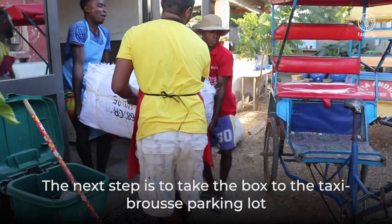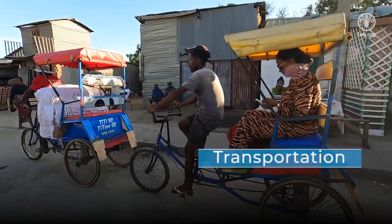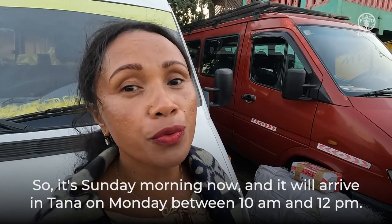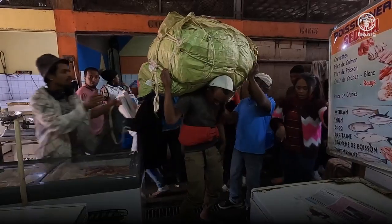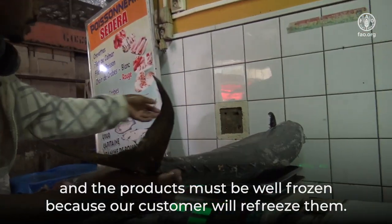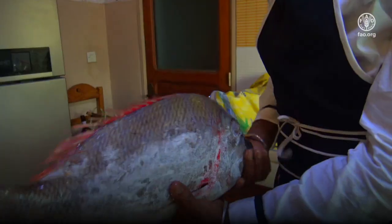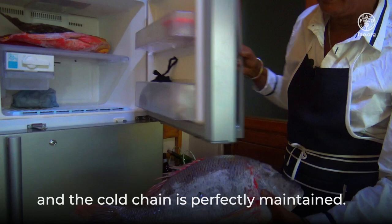The next step is to take the box to the taxi brousse parking lot for transport to Antananarivo. Departing Sunday morning, it will arrive in Tana on Monday between 10 AM and 12 PM. The product needs to arrive in Tana 72 hours after being sent, and the products must be well frozen because our customer will refreeze them. This fish comes from Toliara, but it's still frozen, and the cold chain is perfectly maintained.